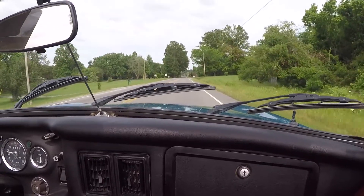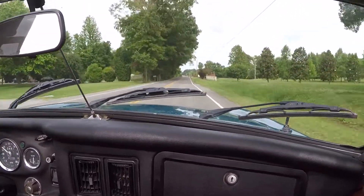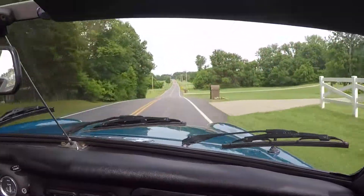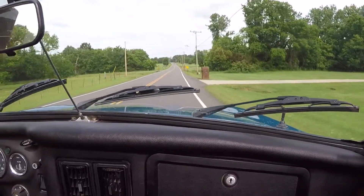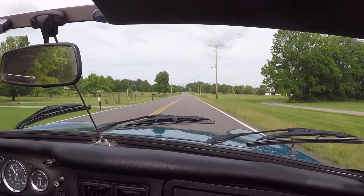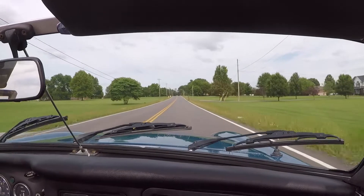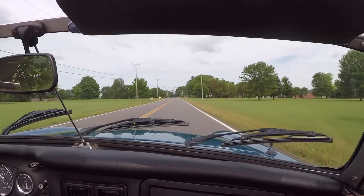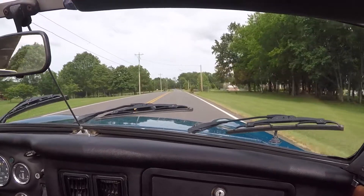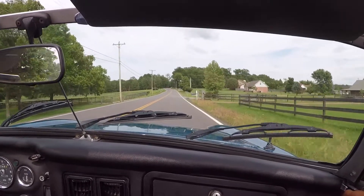The synchros are good, the transmission is not loud. The suspension feels good and tight, there's no shimmy in the steering wheel. Shifting down to third — good. Shifting down to second — all good.